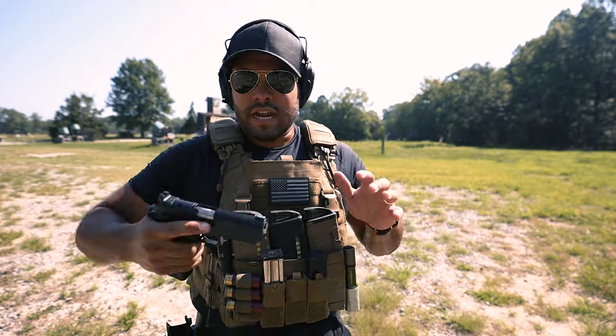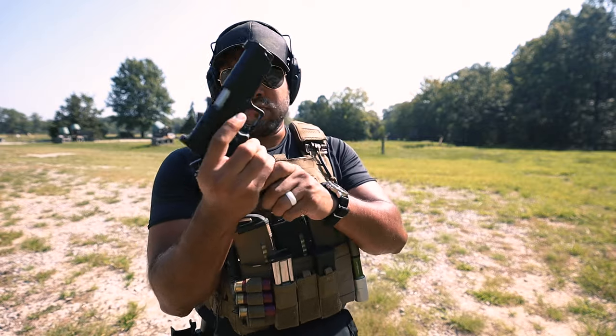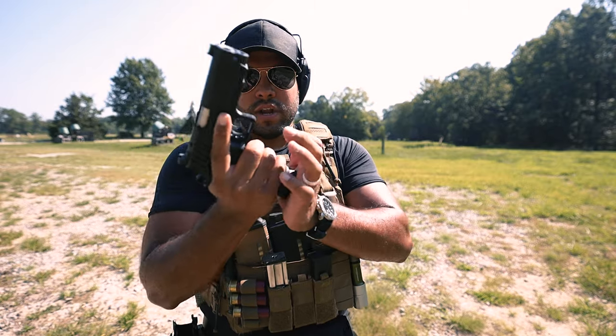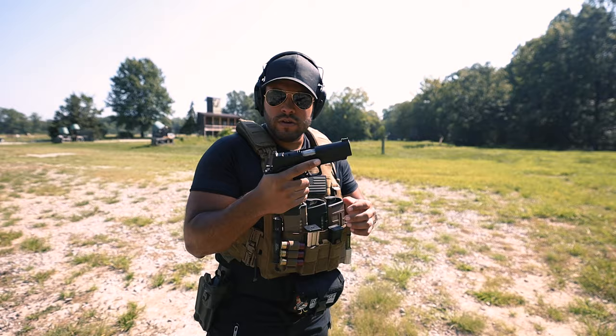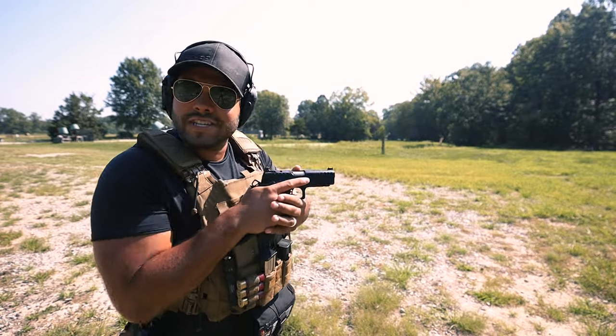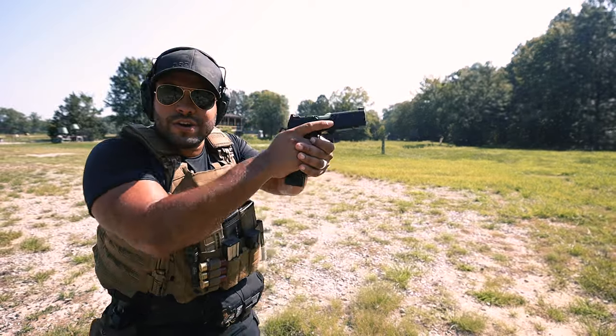First shots of the day - got the Springfield Armory Prodigy. I have 20 in the mag and one in the chamber. I love the first shot of the day feeling, you know, always so good.